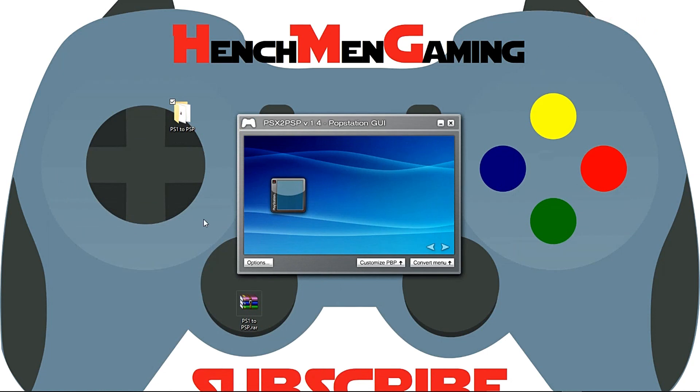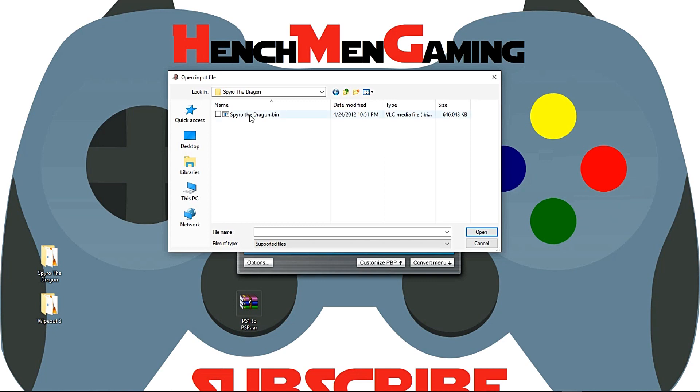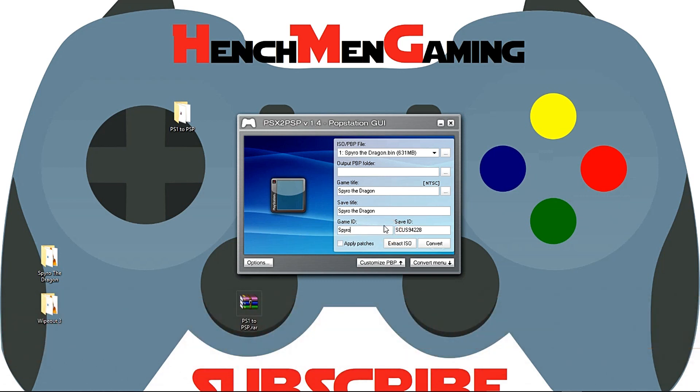I have my two games — I'm going to drag them and set them down right there. When you click on Convert, there are several options here. First, select your .bin file. We will not be using the .cue file. Let's go ahead and start with Spyro the Dragon first. You'll notice that the .cue file doesn't even appear. Select Spyro and open. Next, I'm going to change both the game ID and save ID to the name of the game I am converting. Then I'm going to select my desktop as the output.